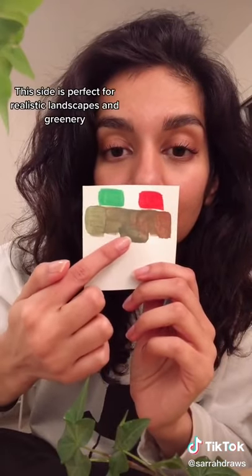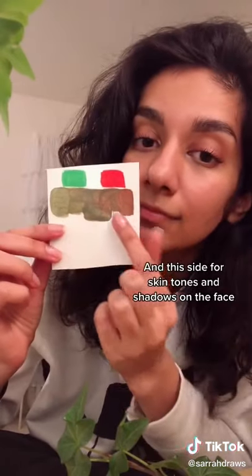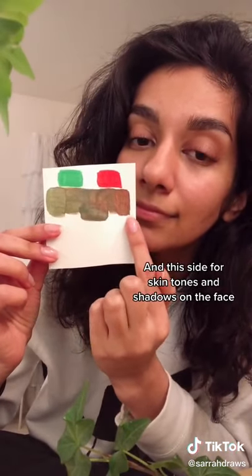This side is perfect for realistic landscapes and greenery, and this side for skin tones and shadows in the face.